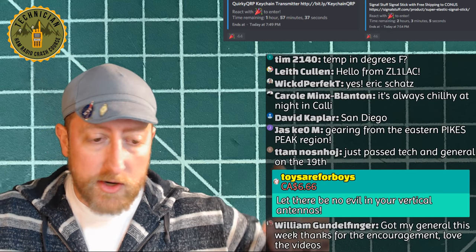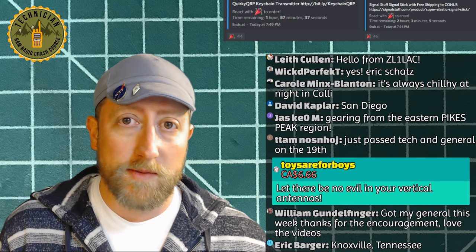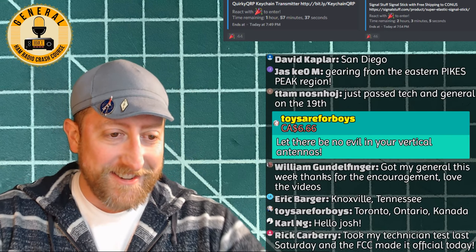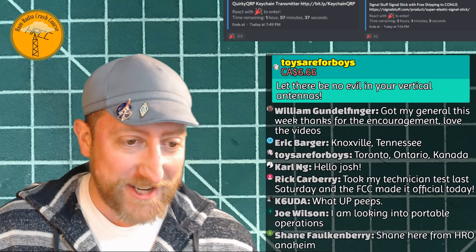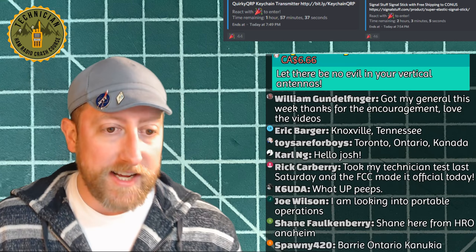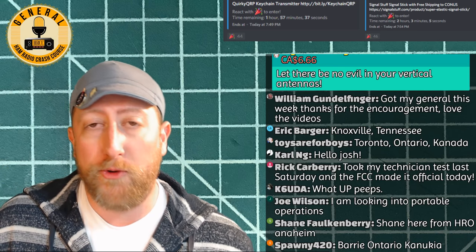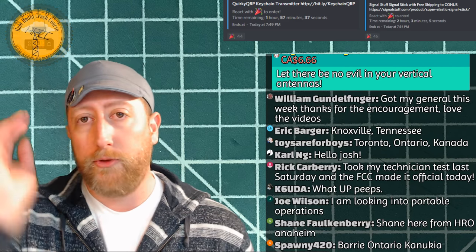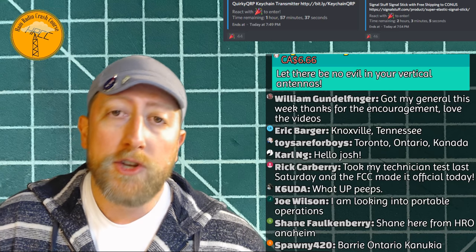Since we're kicking things off, hit that thumbs up button — it really helps me out. If it's your first time watching, hit subscribe. We got 'Toys Are For Boys' — six dollars and sixty-six cents, 'let there be no evil in your vertical antennas,' thank you! Toronto, Ontario, Canada — Rick says he took the Technician test last Saturday and the FCC made it official today. Congratulations!